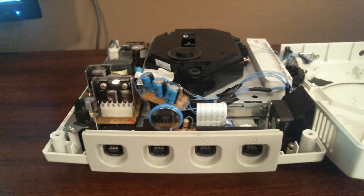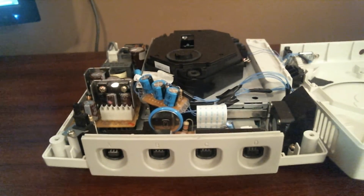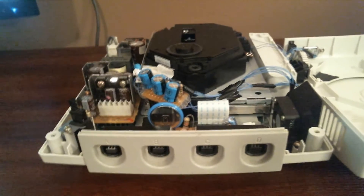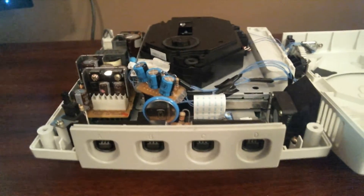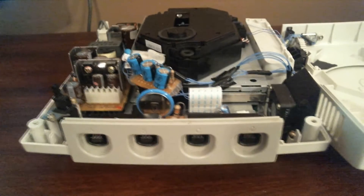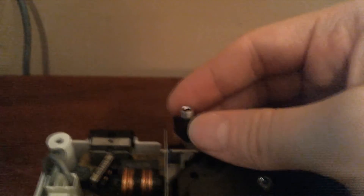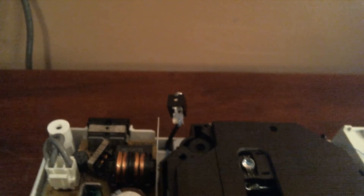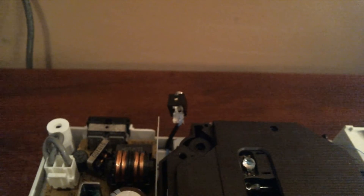I really wanted to place the camera overhead to give you a better idea, but I can't find a good mounting point and my hands are quite unsteady, so bear with me. Back here I have the 3.5mm audio jack. It has a ground, left channel, and right channel wire running under the power supply to the motherboard. I'm not going to open it down to the motherboard because it's a pain.